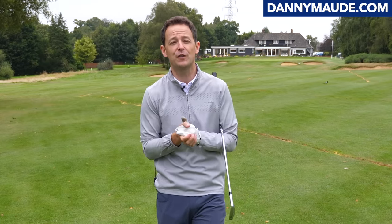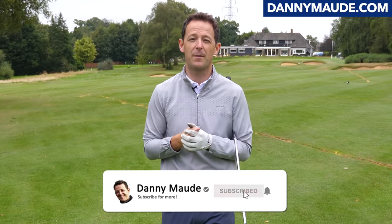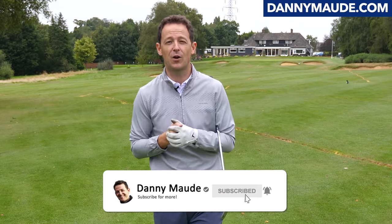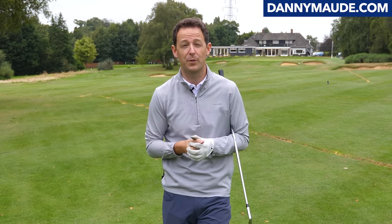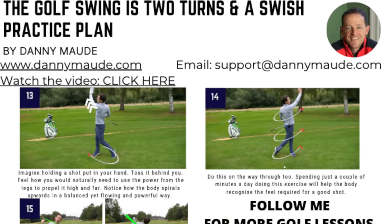Before I do though, if you're new to the channel and some of your first videos of mine, please consider subscribing. Just press that little bell button next to the subscribe button, you get notified every time I release a video just like this one. Plus I'll always put a free downloadable practice plan in the description box below, so you'll never have to remember a thing.